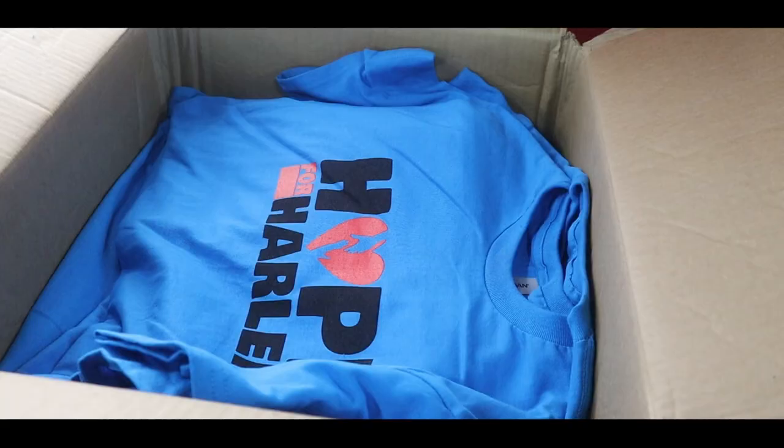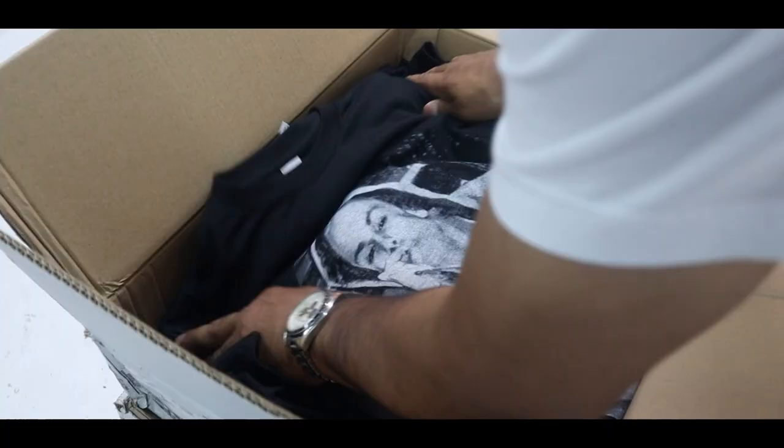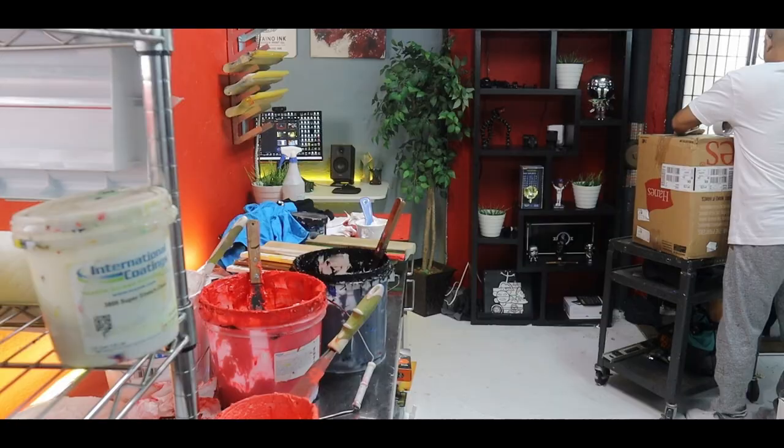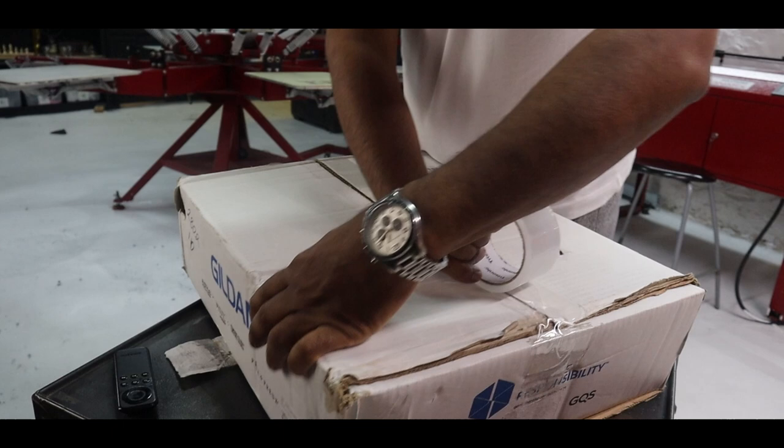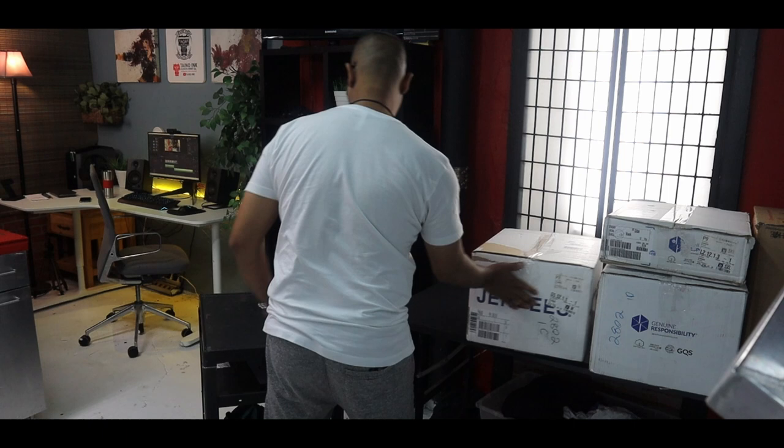Good day everybody, welcome back to another video. Today we're gonna talk about three tips that I want to share that will improve your screen printing. While I was printing this whole month I was writing down these little tips that we don't even focus on, and what a big difference it makes if you start implementing them.